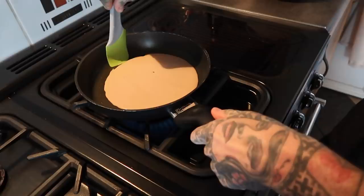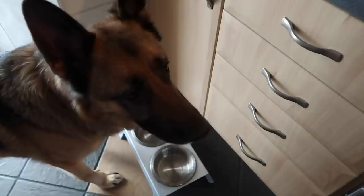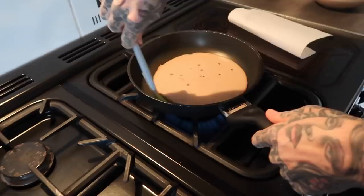Right, where's your thing to flip it? That's not hot enough, don't do that yet. What do you want? You want some pancakes too? It's just a protein pancake, man.